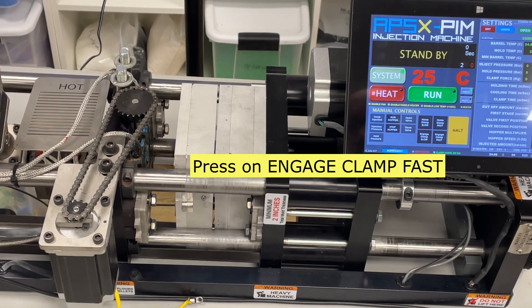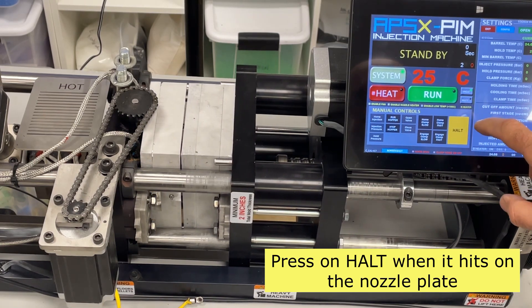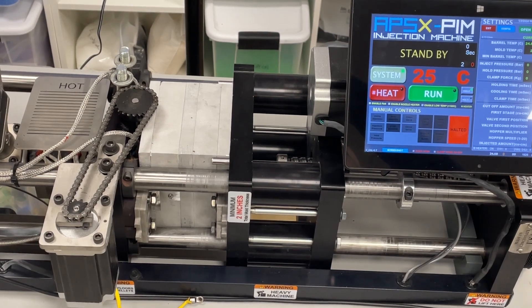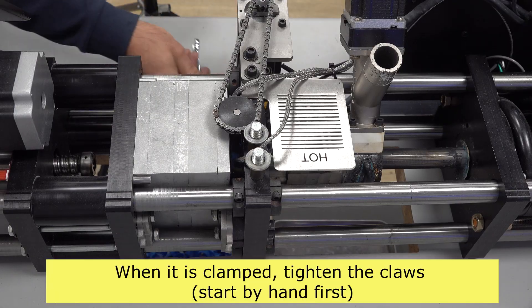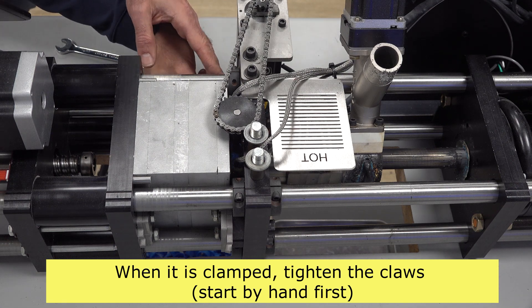Press on the engage clamp fast button. Press on the halt button when it hits the nozzle plate. Tighten the claws when the mold is clamped — first start by hand, then use the wrench.